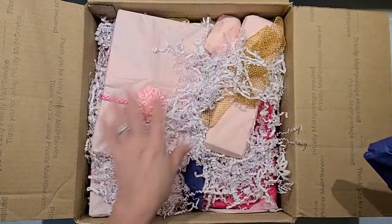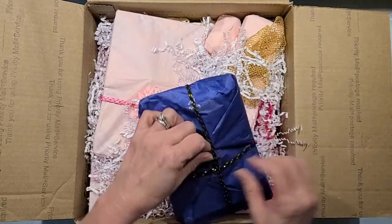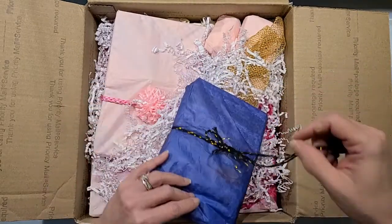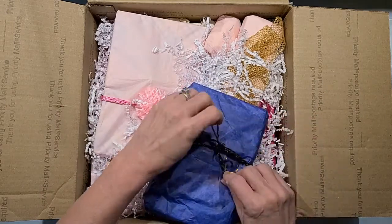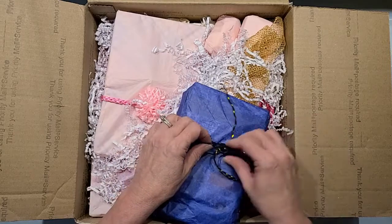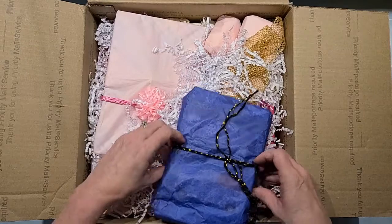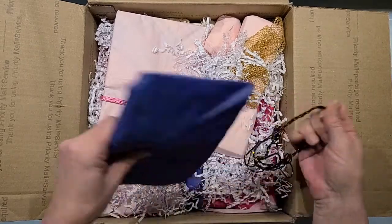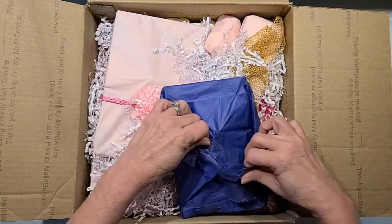The cording is beautiful. I save all my little tidbits so I'm just going to slip this off. She has everything so wrapped so nice — it feels like Christmas.